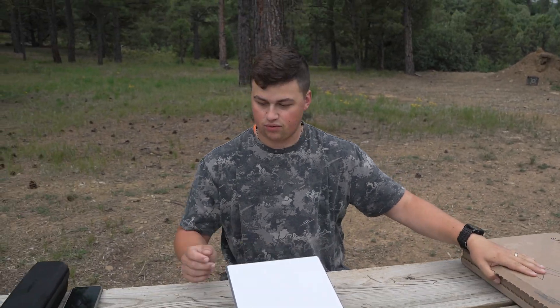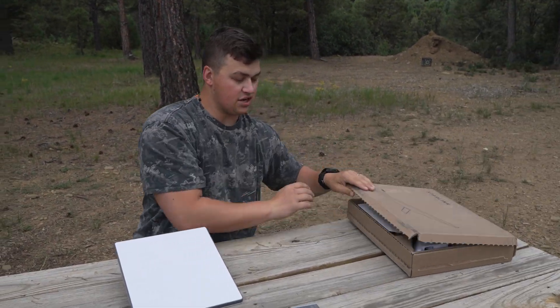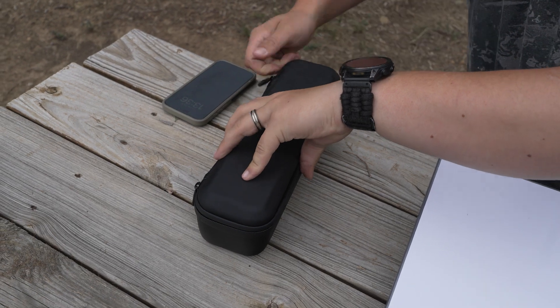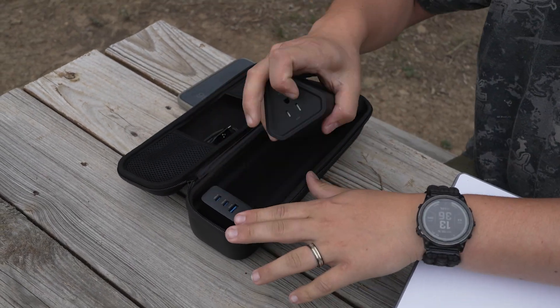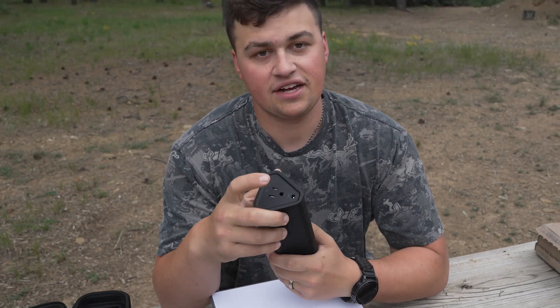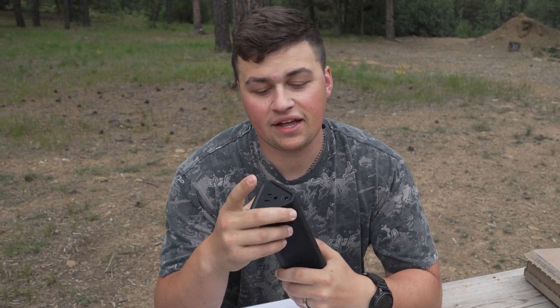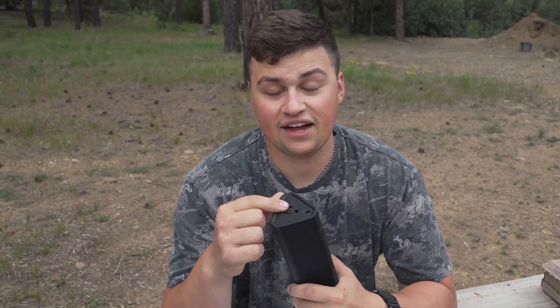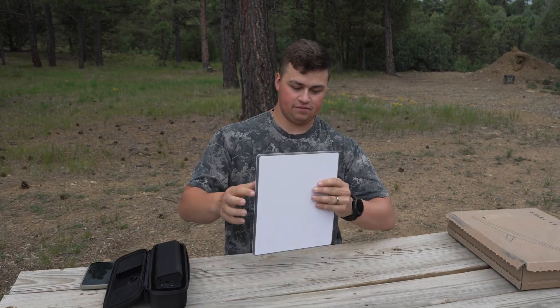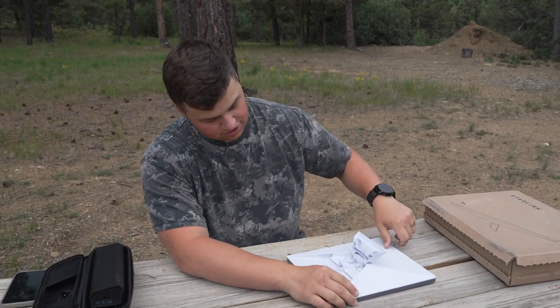We're going to set this up and run it solely off this battery — the Omni Charge 40 Plus. The reason I went with this one is it has both an AC as well as a DC barrel, and I'm hoping that DC barrel is going to fit to charge this. If not, the AC will work.